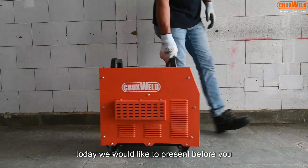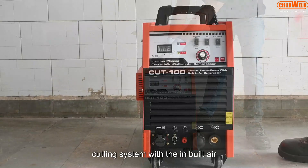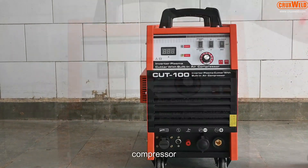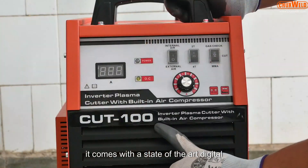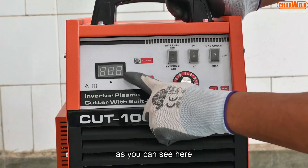Today we would like to present before you the Plasma Cutting System with the inbuilt air compressor. It comes with the state of the art digital display system, as you can see here.